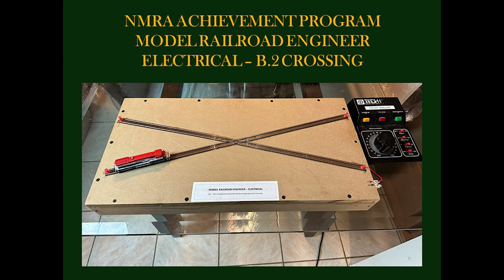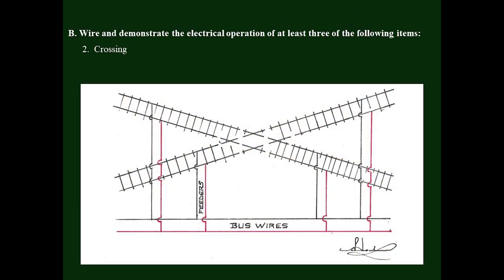These items may or may not be included on your layout, but fortunately there is provision to accomplish one or more of them elsewhere, such as on a different layout or even on a project board as I have opted to do here. To accomplish the wiring for a crossover, we need to understand how it is to be done. The requirements for the Electrical Certificate also include the preparation of schematic drawings for the items which you've selected.